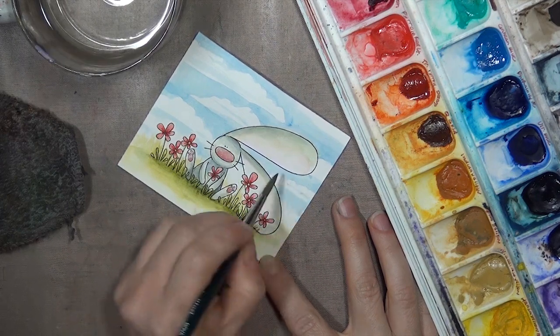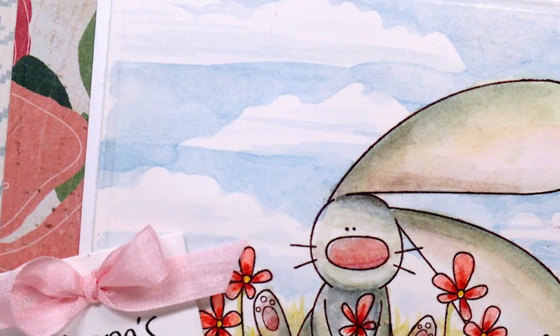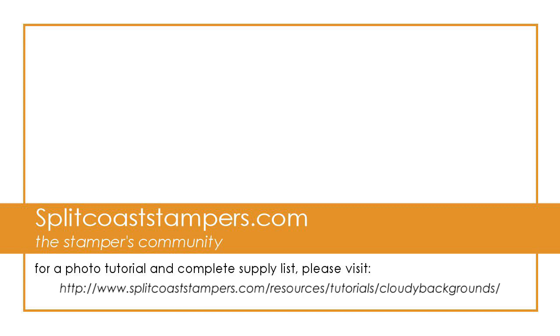Here's that panel on a finished card. I like giving stamped images a little scene to sit in — to me it just adds so much to a card. Hopefully these simple steps will give you the courage to try this as well, and if you do, we hope you'll share your projects with us. Thank you so much for watching!